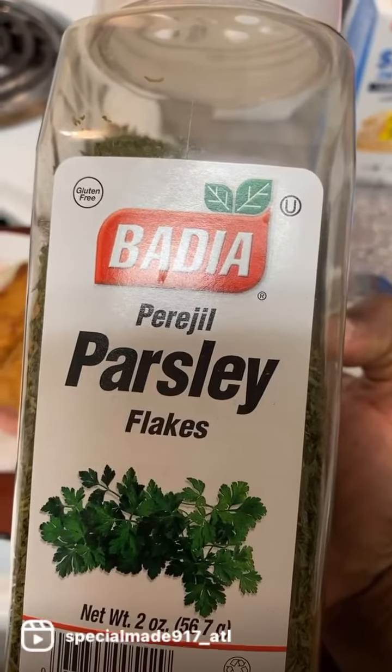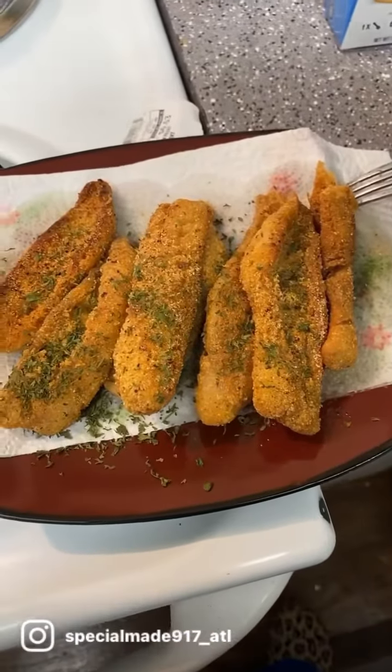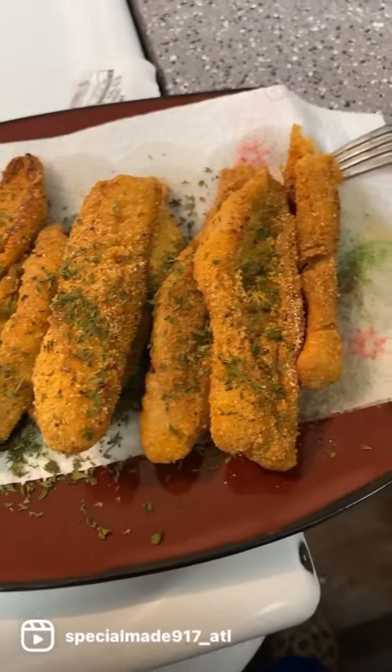Add a little parsley flakes for decoration. And here you go — the final product.